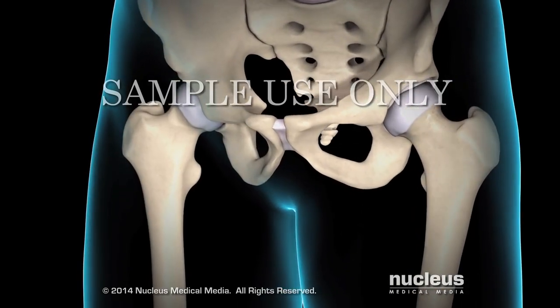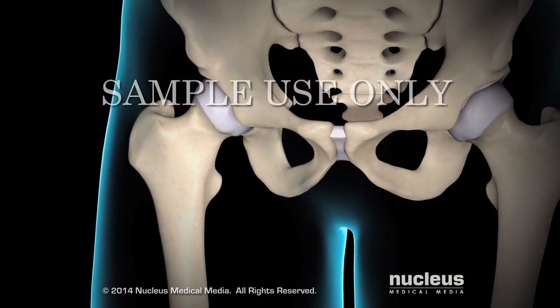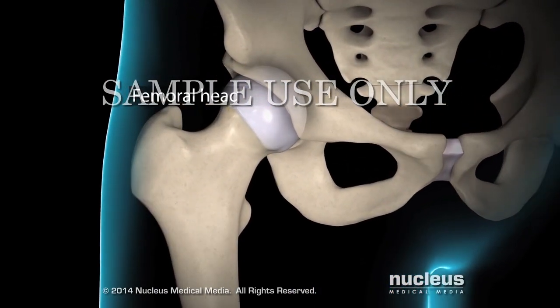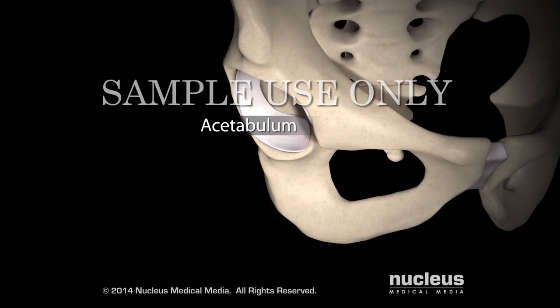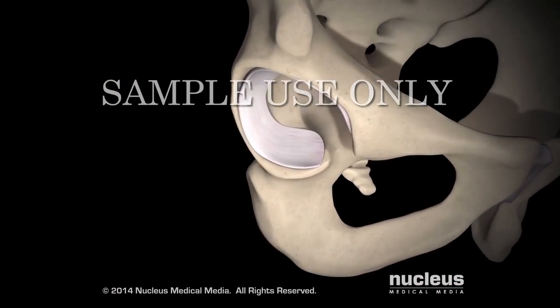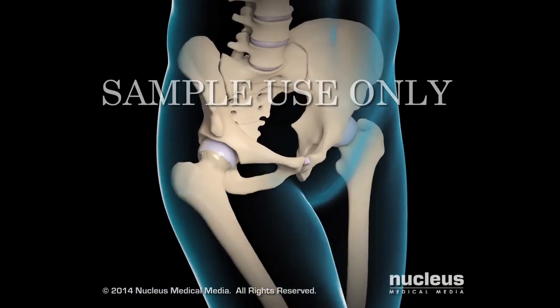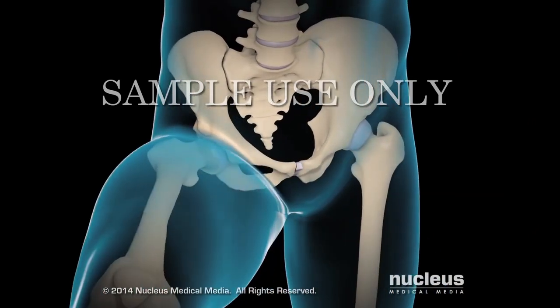Your hip consists of two main parts that fit together like a ball and socket: the femoral head at the top of the leg and the acetabulum in your pelvis. Cartilage between the femoral head and acetabulum provides cushioning between the bones and allows for smooth movement.